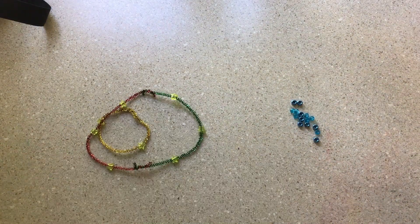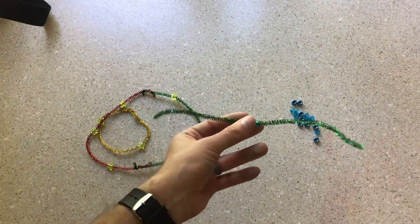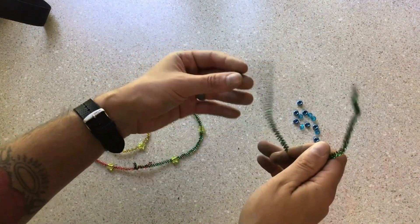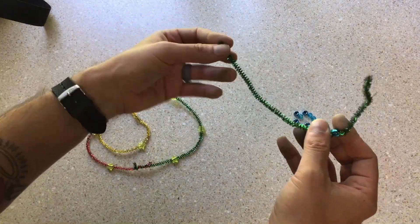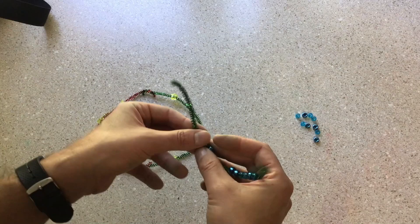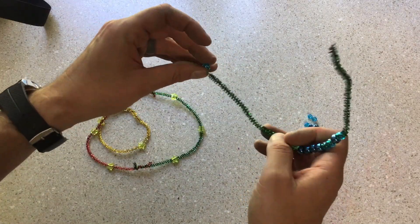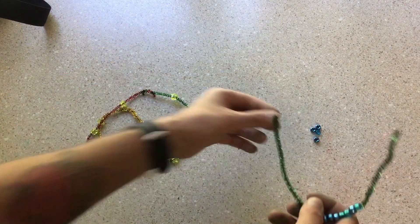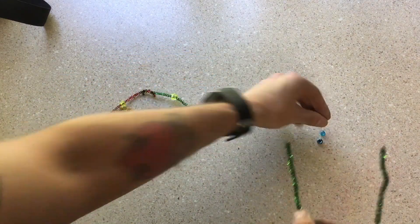Now get out the last pipe cleaner and the other sixteen beads. Start threading them onto the pipe cleaner like this. This might take a little bit, but it's a really good opportunity for your little one to work on their fine motor skills and develop those finger muscles that will help them in writing and drawing.